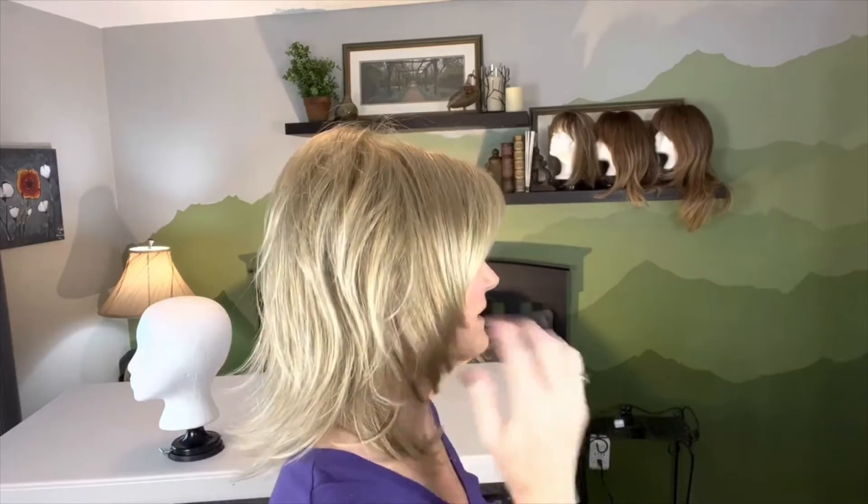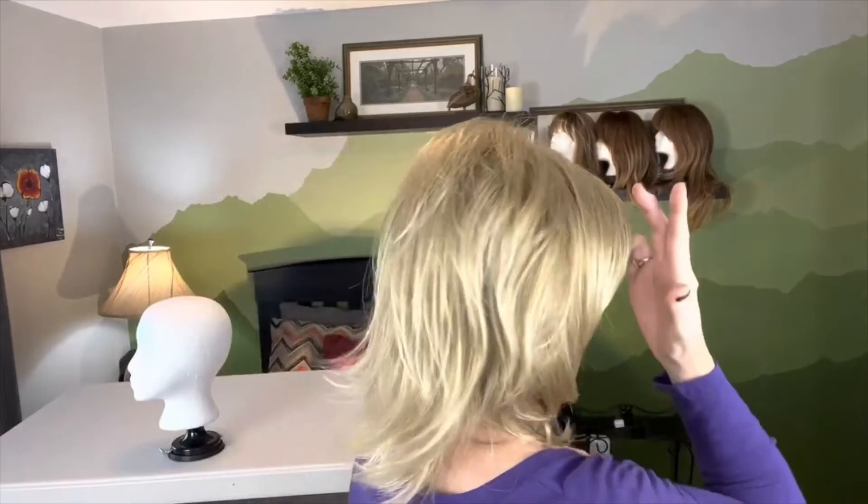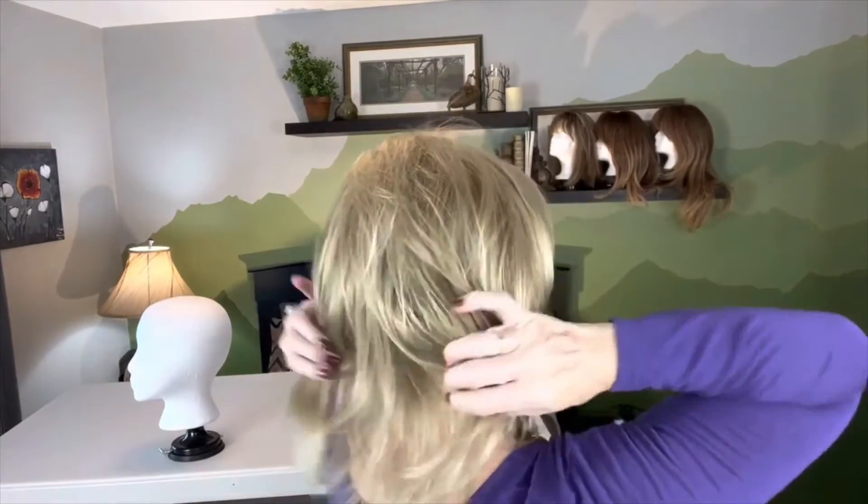They just added silver stone to this particular wig style, which is really nice. Look at this nice razor cutting — it's not a heavy, dense wig.